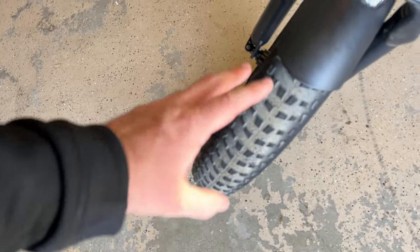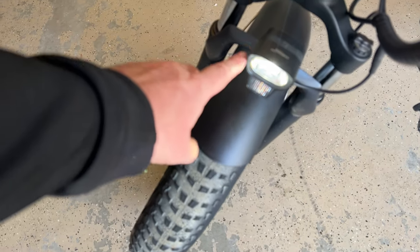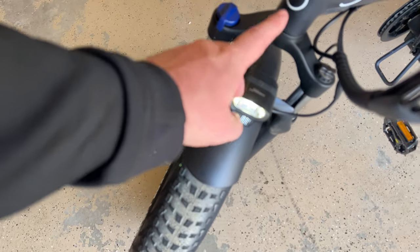Let's take a closer look at the bike. You've got some nice big fat tires on here which give you a nice smooth ride and just good stability overall. You get this front light — the front light is not that bright. I would recommend upgrading it if you want to ride this at night.